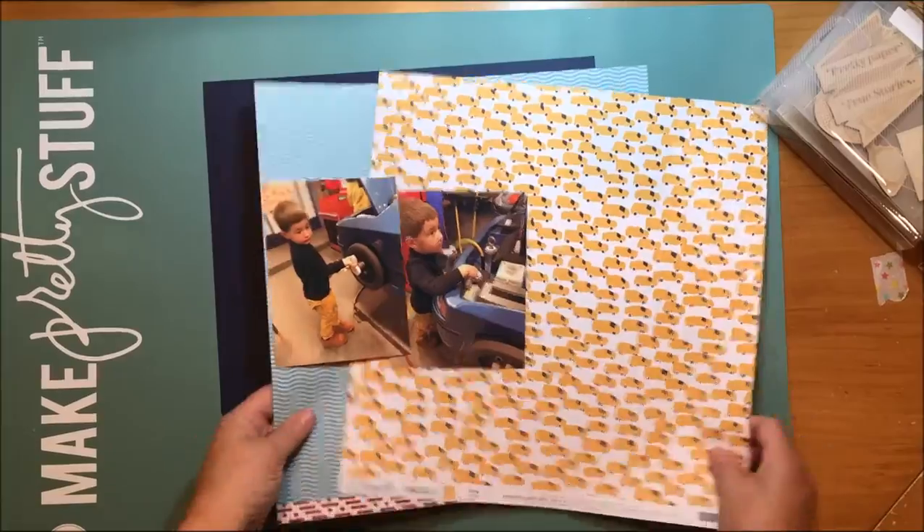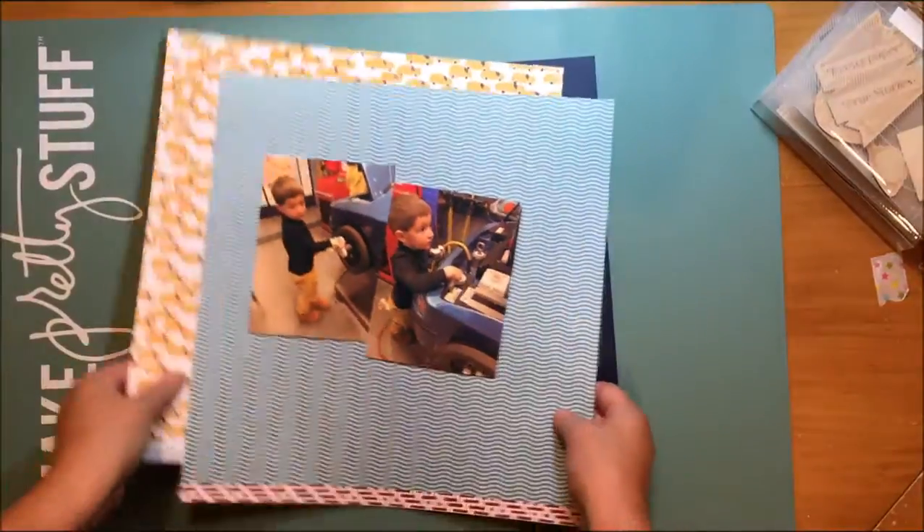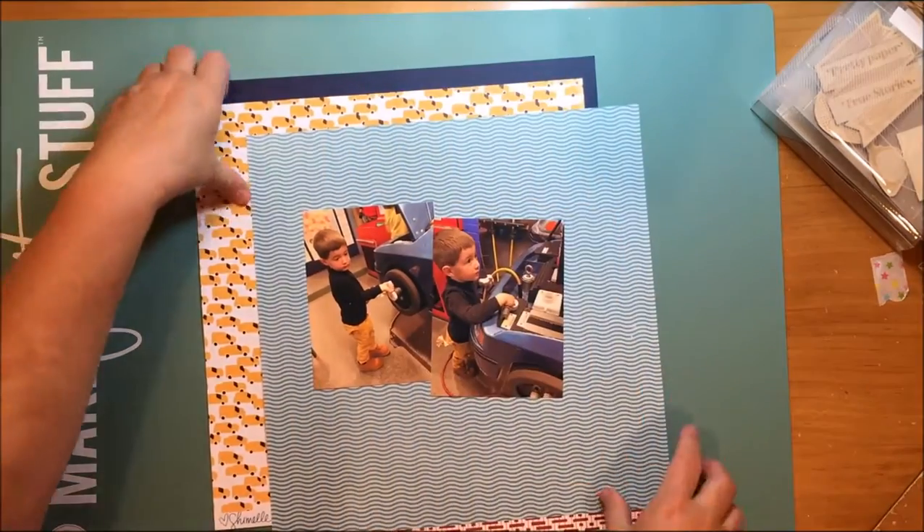Hi everybody! Today I'm going to be doing a layout that features this sketch from LStudio. I'm going to turn the sketch 90 degrees when I create my layout. I just got a shipment of the Chamel Go Now Go papers, so that's what I'll be using, and there's the sketch again on my iPad.